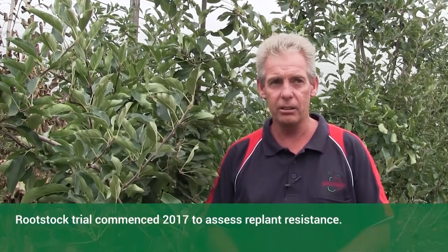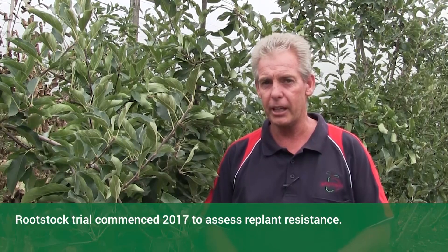We're standing here in the Alvina Gala block which we planted in 2017. In that year the opportunity came up that we could do a rootstock trial. I decided to plant those and see which would be better as a rootstock for replant.